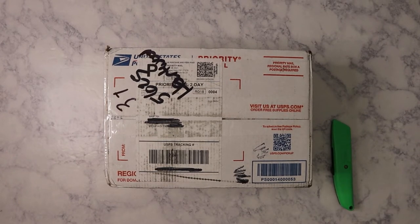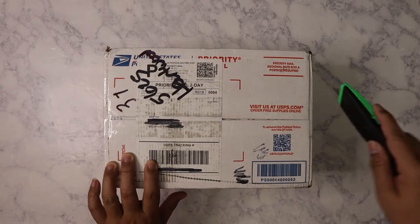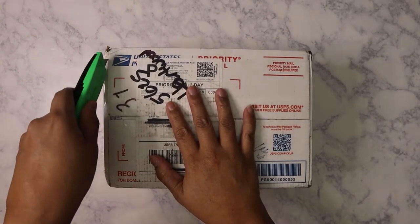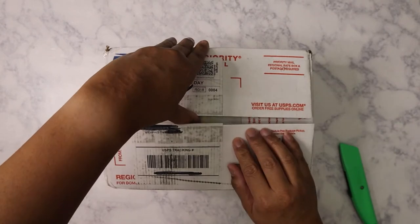Hi everyone, today I have an unboxing — this is a mystery box from a little craft place over in Texas. I purchased it this past Saturday and it took four days to get to me, probably delayed because they're still catching up on Christmas mail. Let's go ahead and pop this open. I'll include the link to the shop so you can see what goes in the box — it's a variety of things they have at their shop.